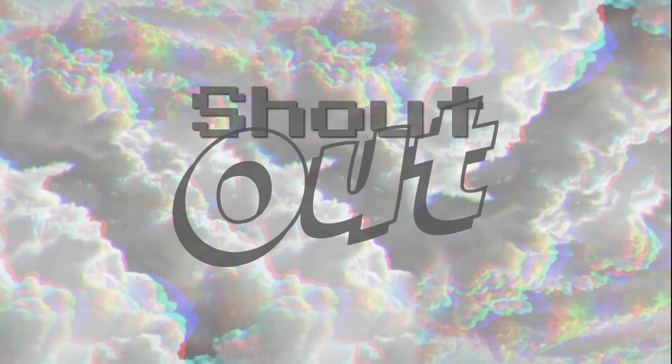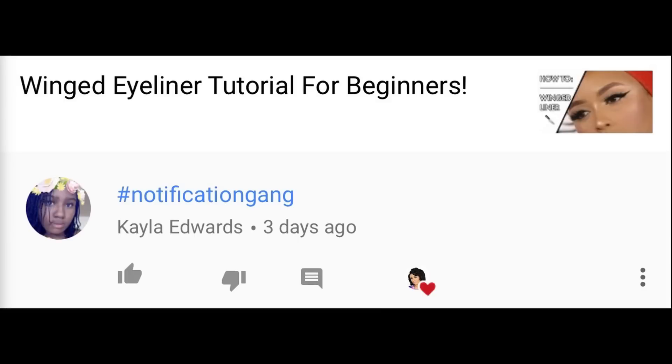I hope you guys enjoyed this video. Be sure to give this video a thumbs up. Before I close out, I want to give a post notification shout out to Kayla Edwards — thank you so much for having my post notifications on. I appreciate you being subscribed to my channel and supporting me. If you would like an appreciation shout out, make sure you are subscribed to my channel. Join my family, tap that bell to be notified of future uploads, and hashtag notification gang or squad after your comment. I love you guys so much, and until next time, always remember to serve. I will see you in my next video. Bye.